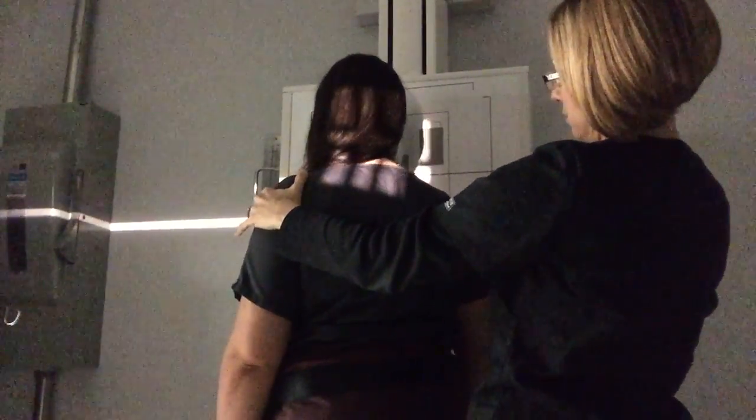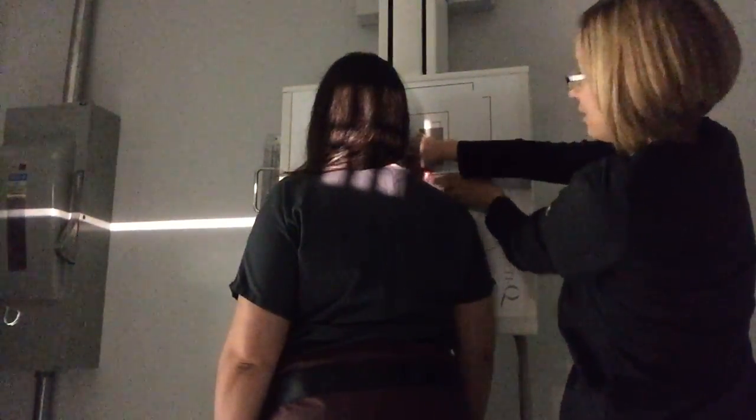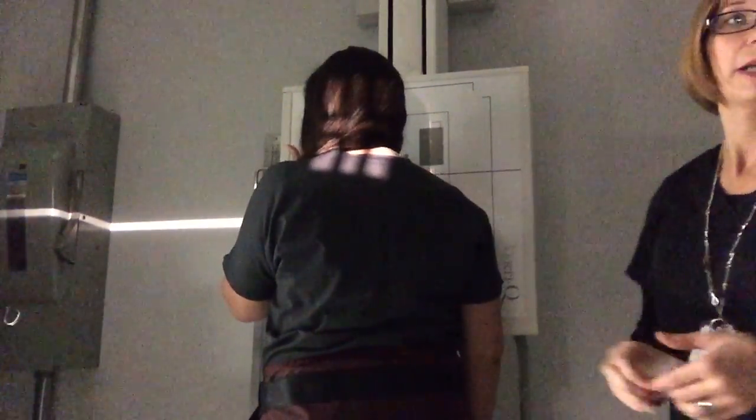Then we're going to do the same thing on the other side, rolling the patient this way. Same centering point. Put the right marker on the IR since this is her right side. Move her a little to make sure she's centered. Have her lift her chin up just a little, then expose at 85 kVp with the patient holding her breath. That is your AP and PA oblique C-spine.